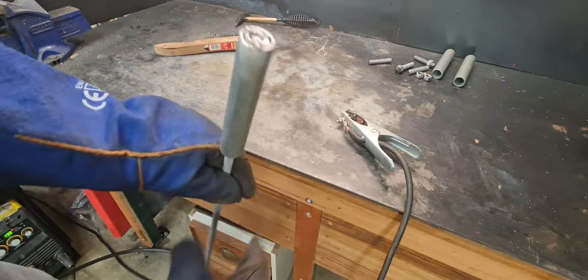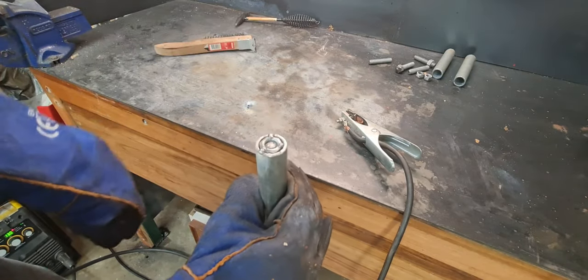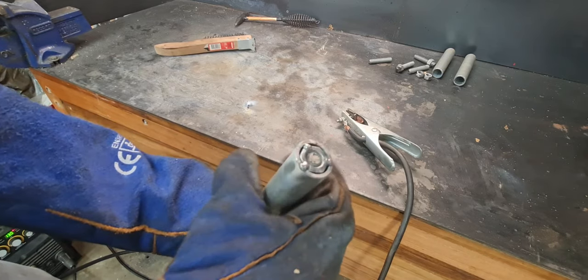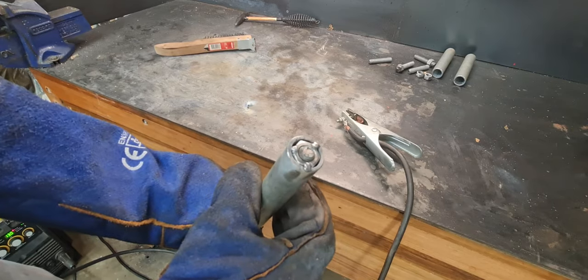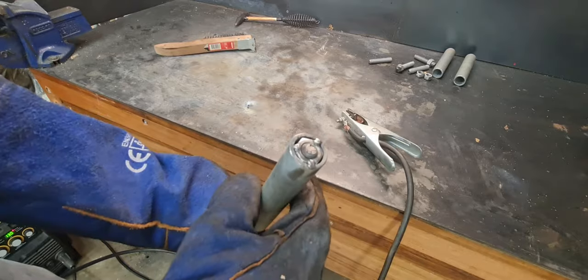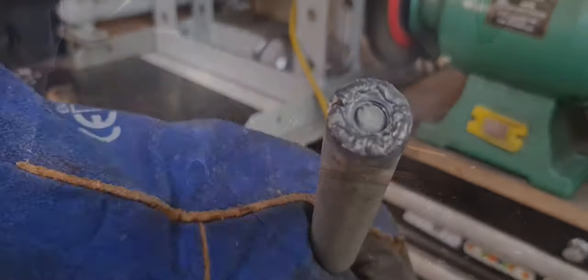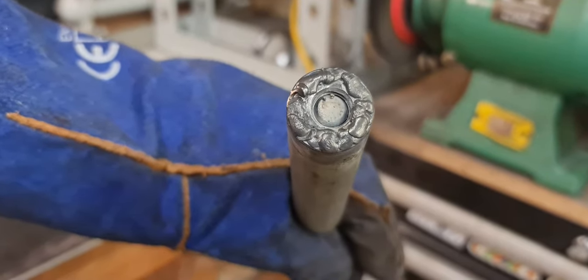I've just tack welded that in position. Now I can weld it up vertically in the vise. The only trick when welding nuts like this is they're quite thin and can melt, distorting the thread. So it's good to keep a threaded bar in there while you weld and just take your time going around without trying to melt the nut too much. It's not very pretty, but you get the idea. Just take your time so it doesn't completely melt the thread — the thread still works and hasn't distorted too much. We'll give it a grind, make it look pretty, clean up the weld, and give it a quick spray paint.